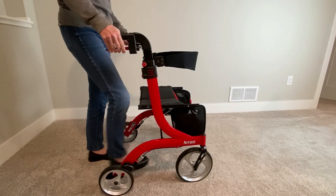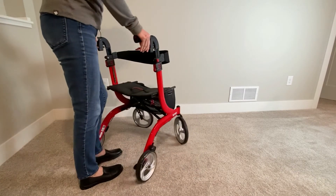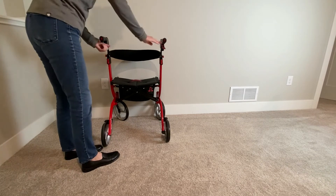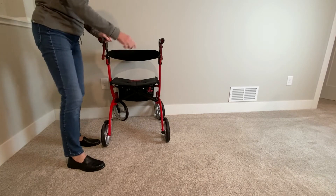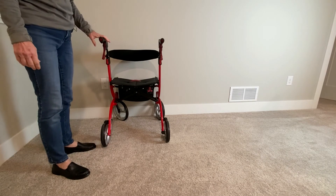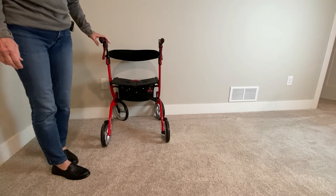One thing you can do when you go to sit down is to put your walker up against a wall or something more stable. Because when you put the brakes on, the back wheels have the brakes on, but the front wheels can still swivel a little bit. This gives you extra reassurance that you're going to be stable when you sit down on the rollator.